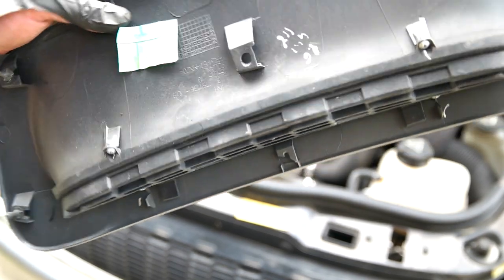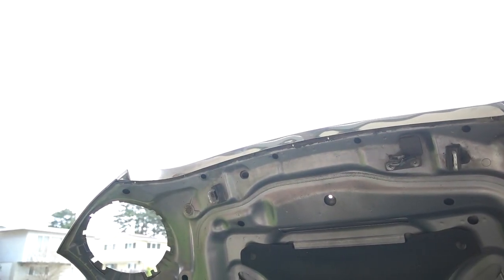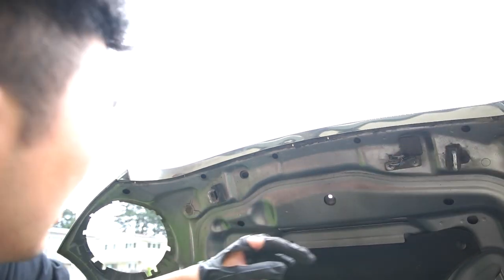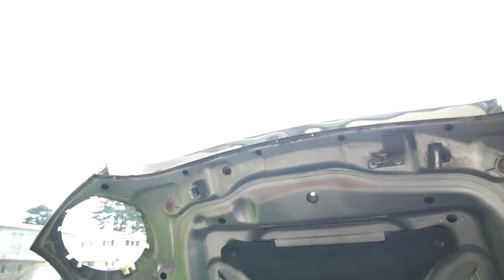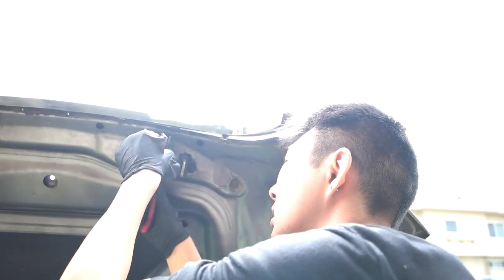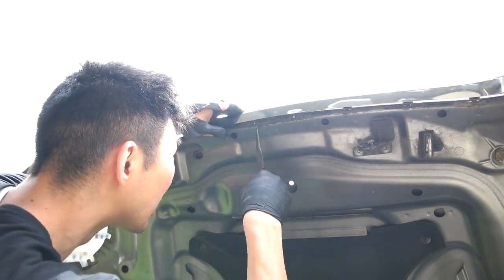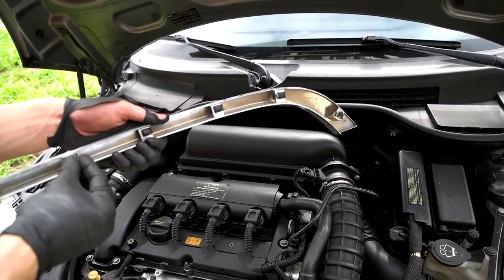I just realized there was probably a rubber piece that went here for the screw to screw into. When I was taking this off, it seems to have dropped inside the hood somewhere, so I need to look for it. There's a trim piece right here that seems to be held on by 4 screws. I'm going to put these screws loosely back in place so I don't lose them.